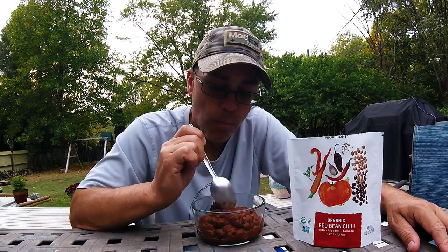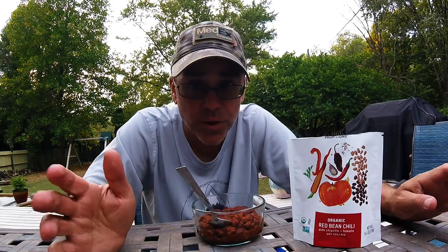It's really good and super easy to make. Again, it was two cups of boiling water, you stir in the ingredients, and ten minutes later you've got chili. It's really good. I would suggest adding some cheese to it — that's just my personal preference — or some organic sour cream. It's really, really good.